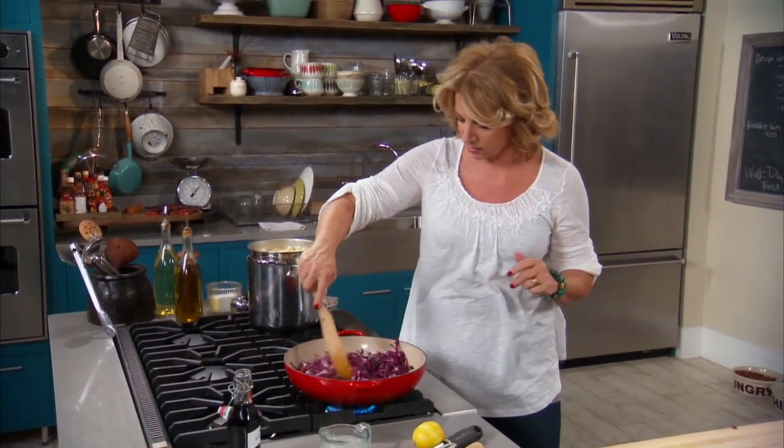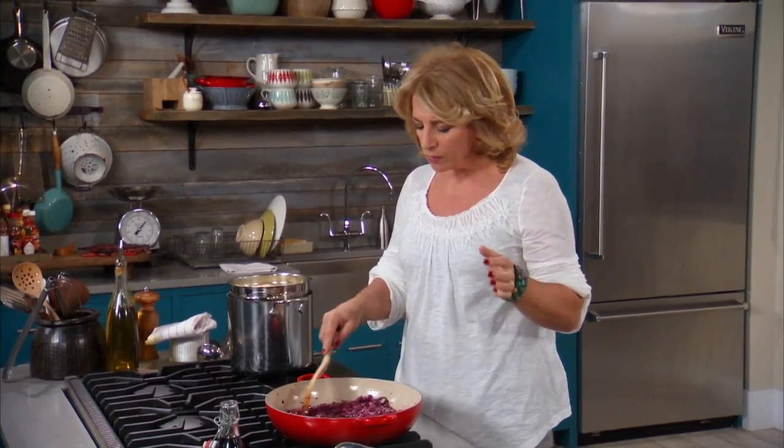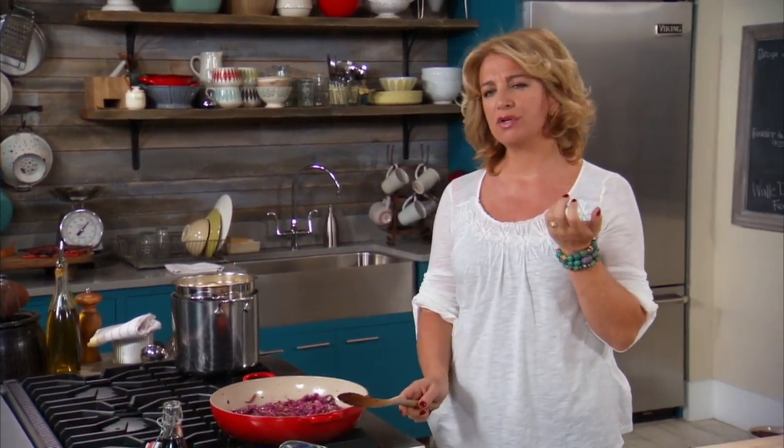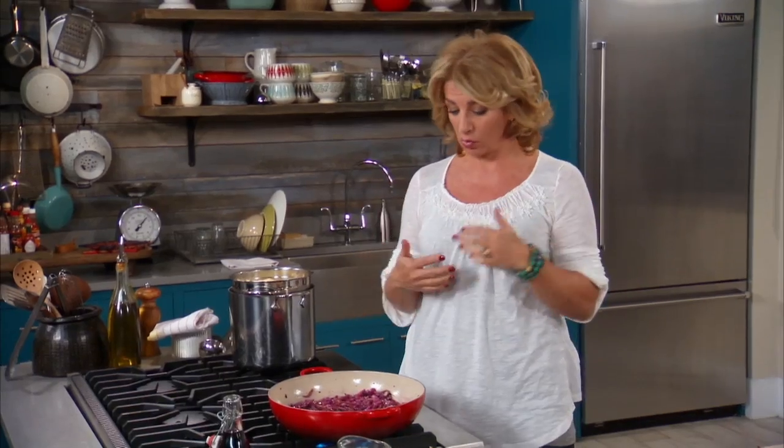This is almost ready. Before I move on, I'm just going to give one piece a taste. It's tender, a little crunchy still. But I'm going to move on because I have some more cooking to do.